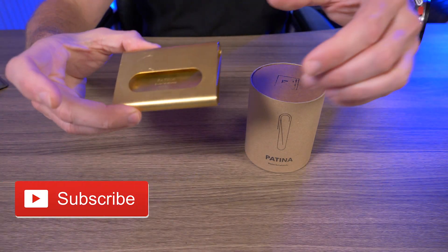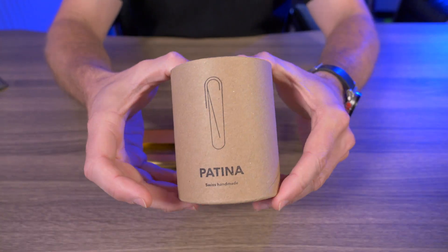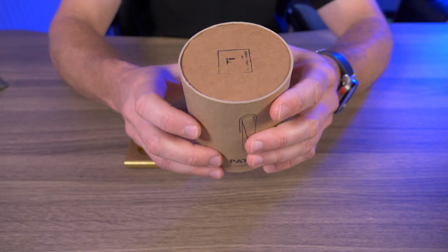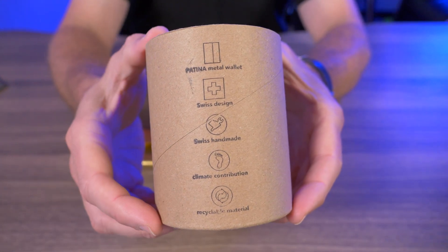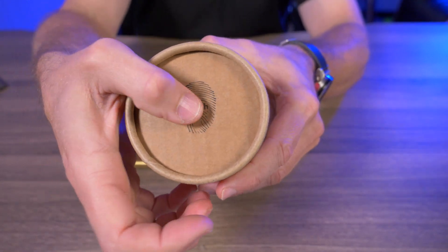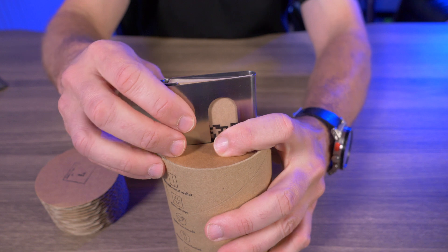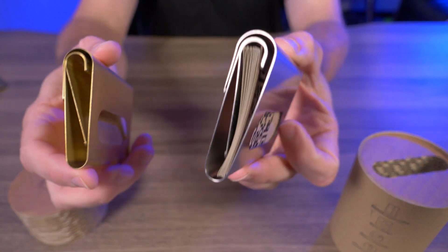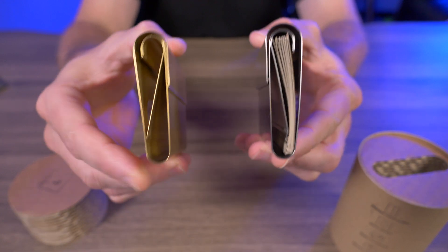I have both versions of the Patina wallet here. This is the brass version right here, and inside of this cardboard packaging is the titanium version. I just wanted to show you this packaging — it's just as original and unique as the wallets themselves. You can see everything it says on the back. On the top you can see it is the titanium version with a fingerprint saying 'push.' So if I push that up and remove the cardboard, we can get our first look at the titanium Patina wallet. I'm going to give you guys a nice close-up of both — titanium and brass — and while you're checking these out, let's talk about some of the features.